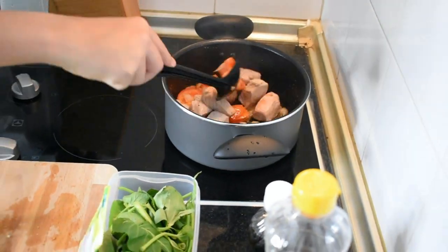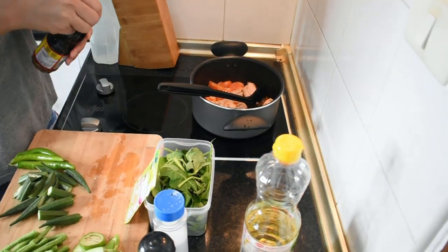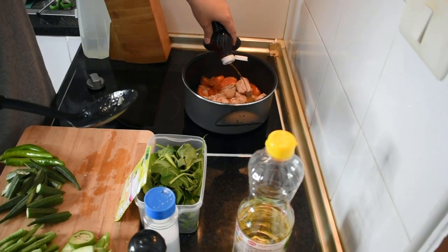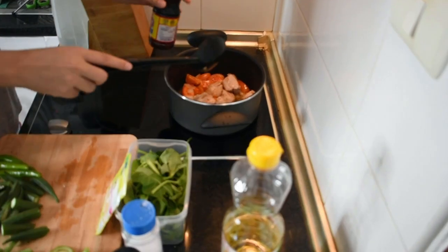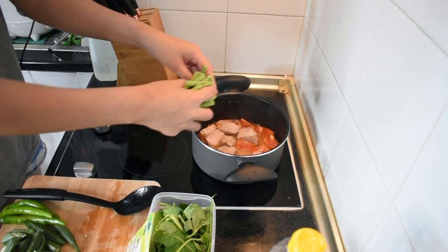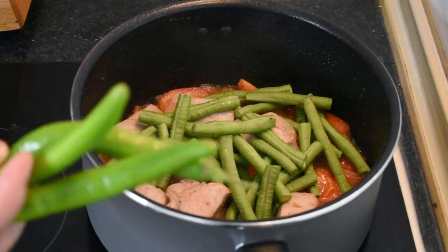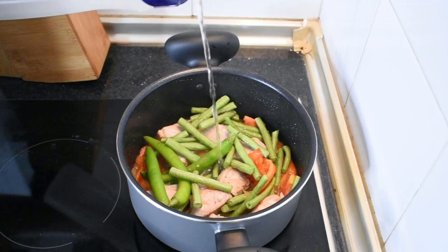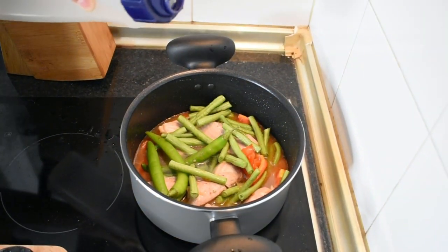Pinapa-brown ko konti ang meat — feel ko mas malasa bago ko i-add ang patis. 1 tablespoon na patis ang nilagay ko. Isunod ang sitaw, at siling haba. Lagyan ng 2 glasses of water, o depende sa inyo kung gaano karaming sabaw ang gusto ninyo.